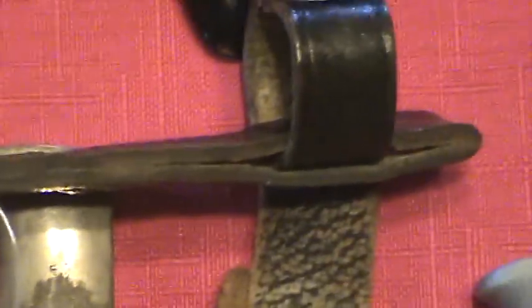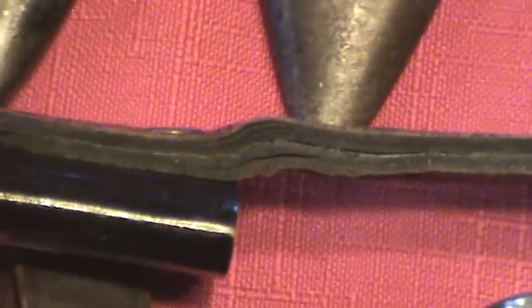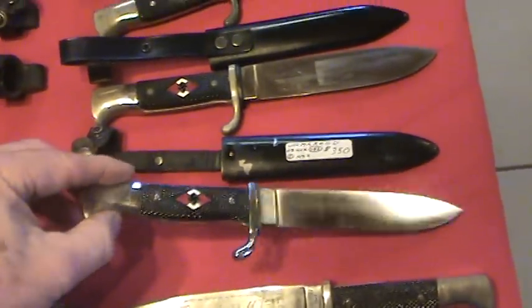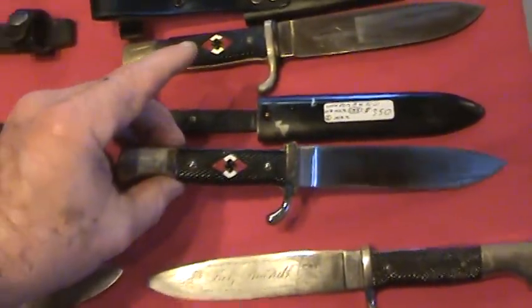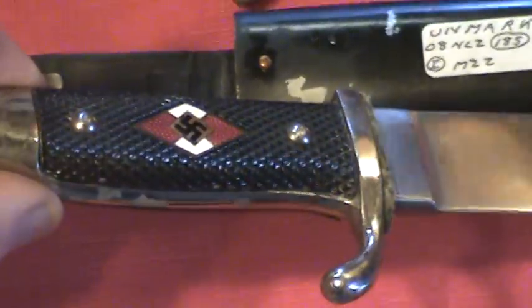Also in this scabbard hanger there is pressed paper. You can see the layers of it in there — it's a pressed paper hanger. There's also unmarked stuff. Here's an absolutely fine piece — beautiful piece — with a little bit of movement to the diamond, nice gold diamond. Nothing wrong with it, very clean. That's a good piece.